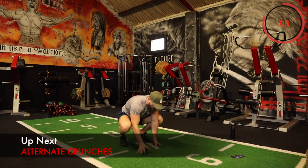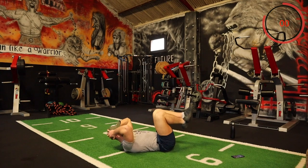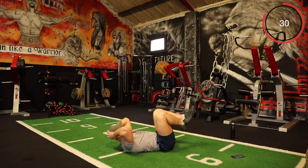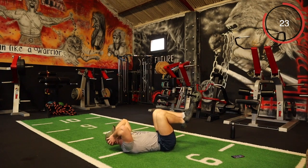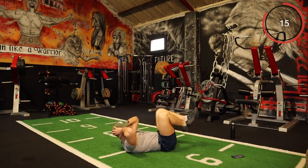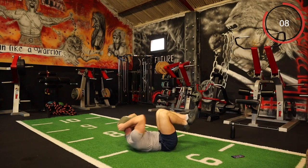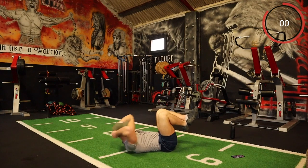Okay, the next one is alternate crunches. You're just coming up, trying to get a little twist — in your cross position, opposite elbows, then you just take a slight twist. Keep them going. One, one, one — keep going, every rep.